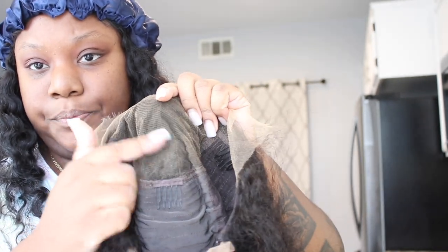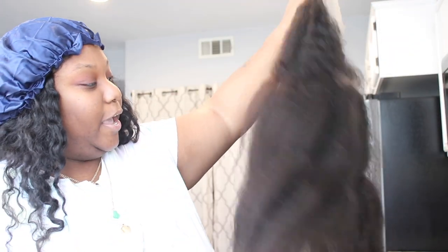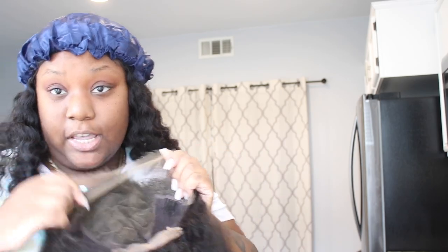It looks like it's a 13 by 6, so you get partial parting on the side and majority of your parting in the middle. Yes, the hairline is pre-plucked, but we're gonna go in and pluck it even more to make it look natural. You guys know how I feel about these natural hair textures — it's so nice and luscious.